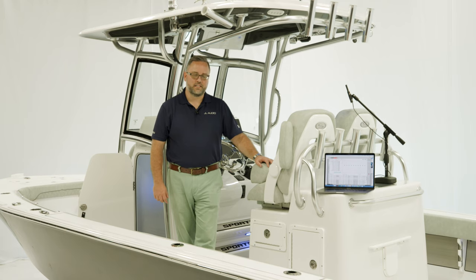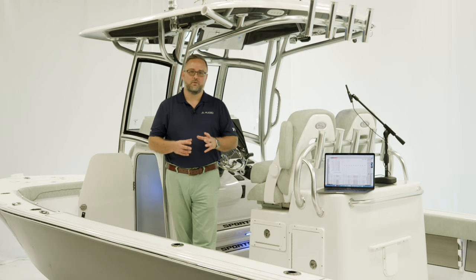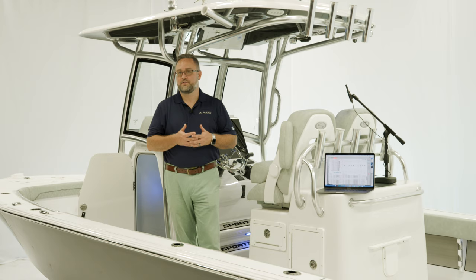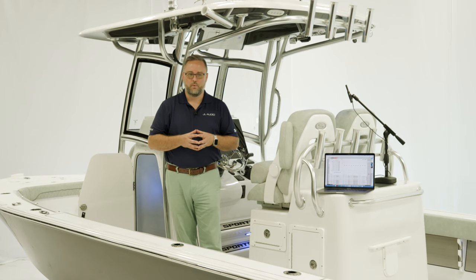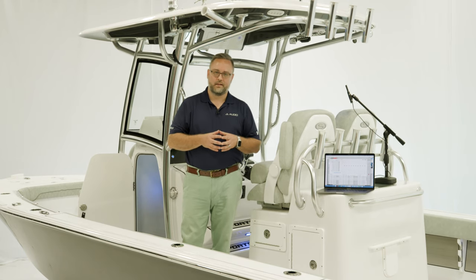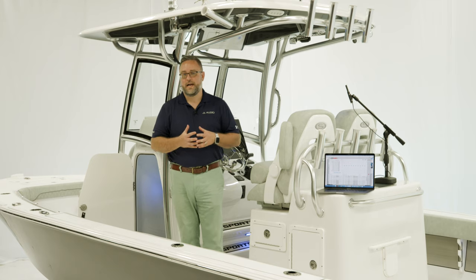So what is DSP? DSP stands for digital signal processing, and what that means is we take the analog audio signal that comes out of the source unit and convert it to a series of ones and zeros — your digital signal. We manipulate that mathematically, convert it back into analog audio, and that's what gets pushed out to the speakers.